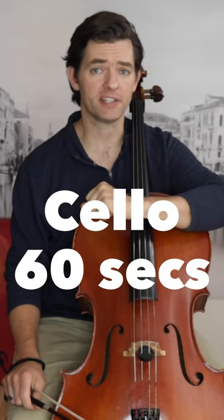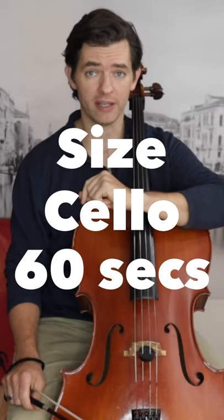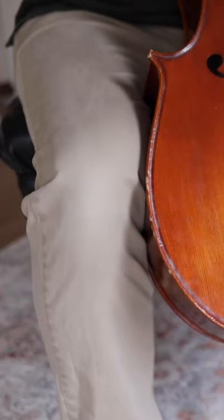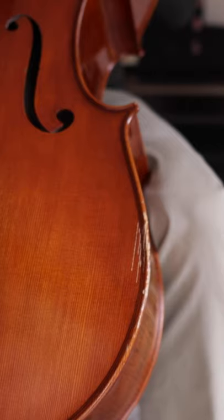Which cello size do you need in 60 seconds? Hope you're good at spotting details. When the cello is the correct size it will hit you here and look like this, here and look like this, here and look like this, and be comfortable to play and comfortable when giving it the hug test.